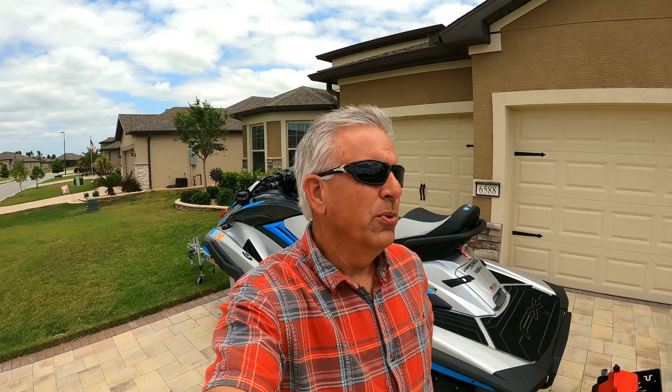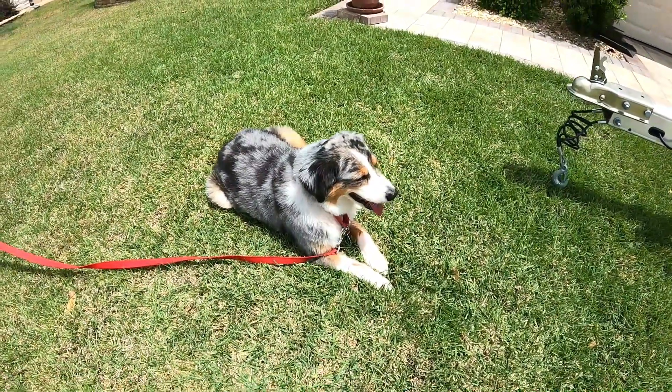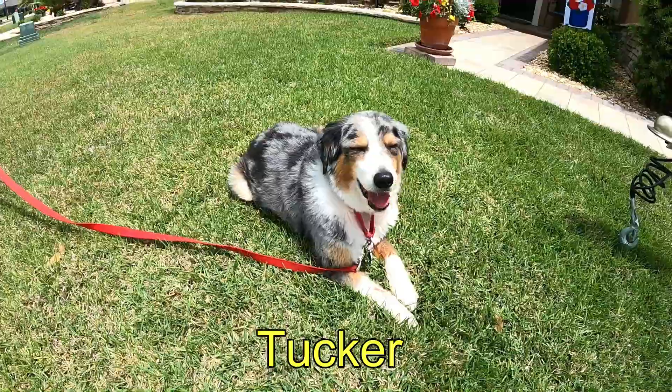Good afternoon and welcome back to the channel. Thank you for dropping in. I've had about three or four subscribers over the last month or two ask me to do a two-year review of my 2020 WaveRunner FX Cruiser HO. I'm going to tell you the cost of ownership, what's right with it, what's gone wrong with it, and we'll get right into it.